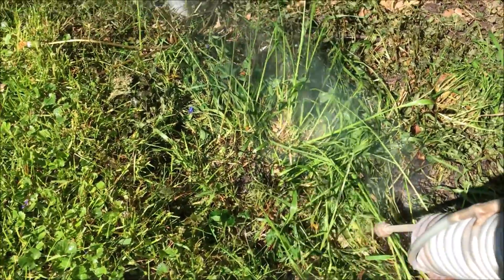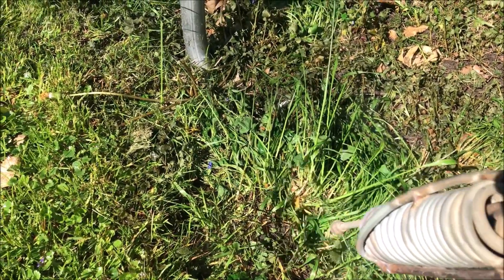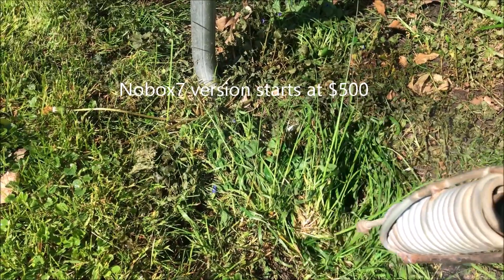I'm just trying to make organic food cheaper. I don't want you guys to have to pay $15,000 to $30,000 — you can look that up — for a steam weed control system. That's ridiculous. It doesn't have to be that expensive.